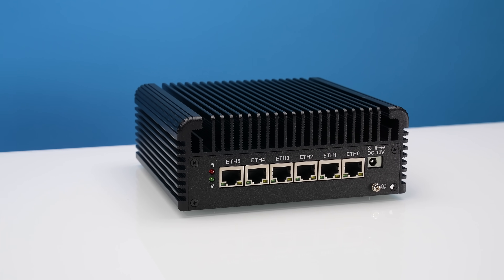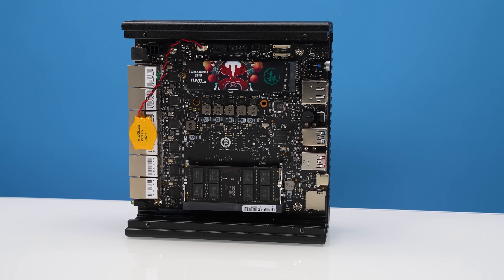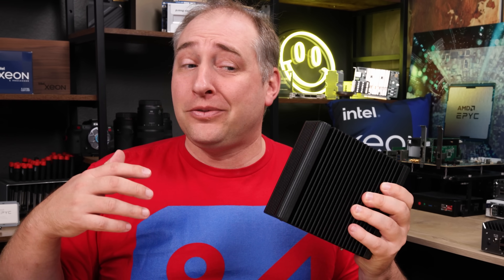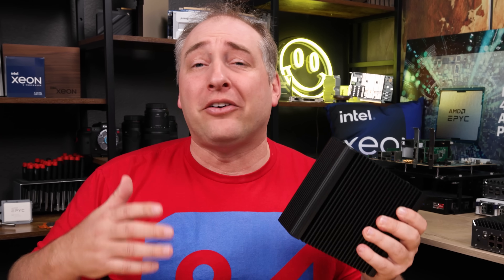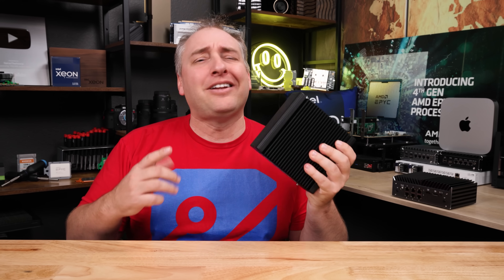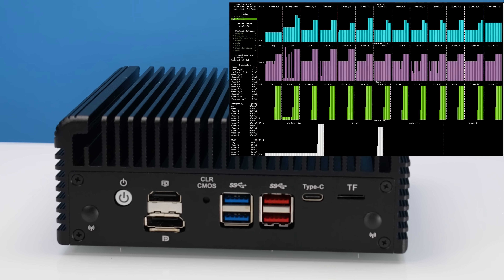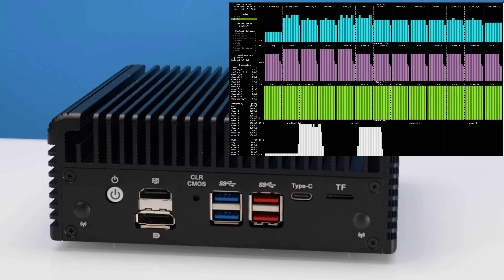This fanless 6-port 2.5 gigabit ethernet platform has an Intel Core i5 Alder Lake processor with upgraded graphics, and it's actually pretty cheap compared to the alternatives. But this is a unit that drove us absolutely mad during testing, and that's why the video on it has been a little bit late. However, when we got it working, it's a lot better than we thought it was going to be.